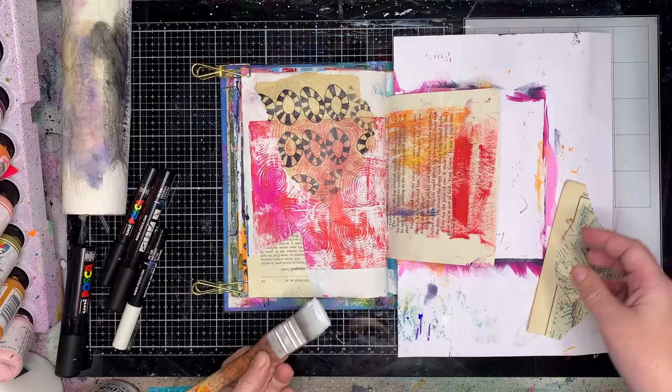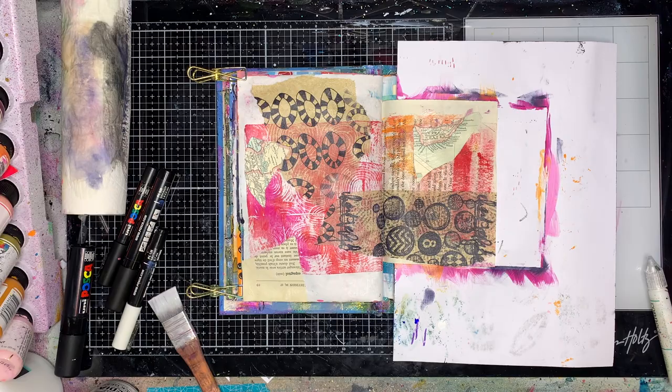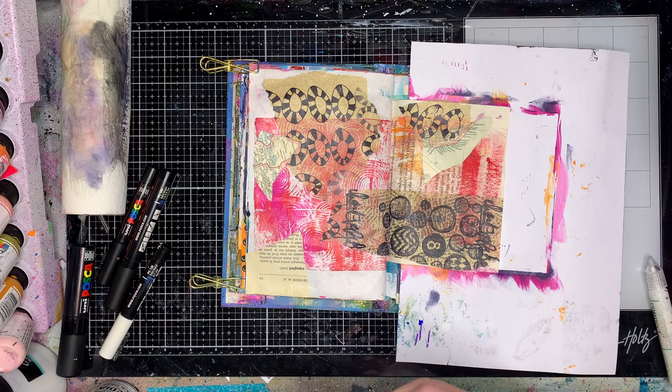I'm starting off in my junk journal, which is where I've been doing my 100 day project, and you can see I've got some very messy pages here. I knew I wanted to do a double page spread because these two pages were very different — I just thought it'd be nice to have a bit of a flow, and I'm just sticking down some collage bits and pieces.